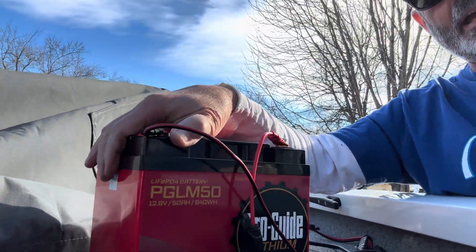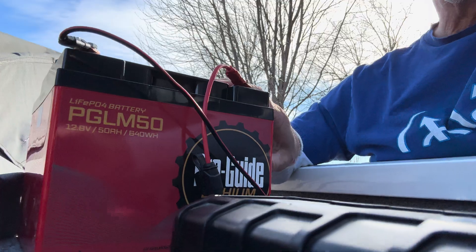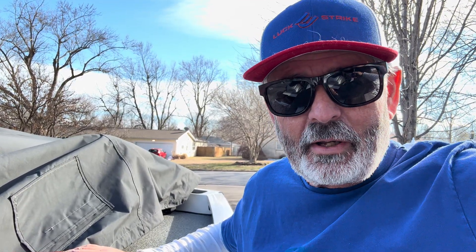These new lithiums on this ProGuide — this one is Bluetooth, and I've got an app. I didn't think I'd want another app on my phone to look at my battery, but I'll tell you what, it comes in pretty dang handy. I can check it, and it tells me how much it's charged and everything. It's pretty nice. So if you get a ProGuide battery, get that ProGuide app, and you can always know whether your battery is fully charged or not. There's a lot of information in there.